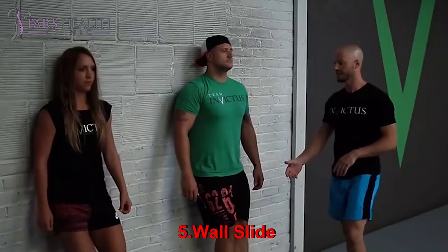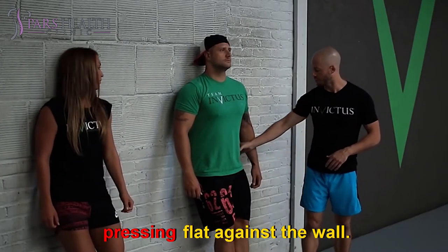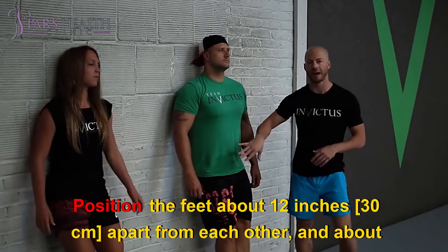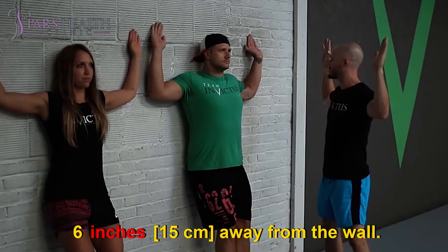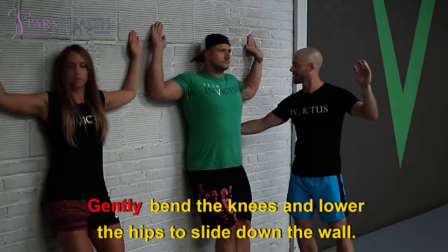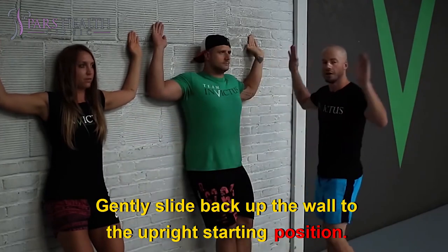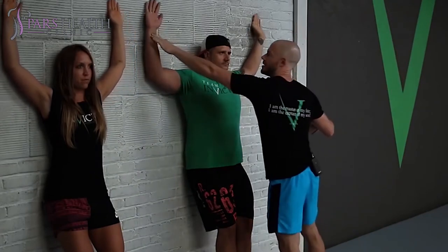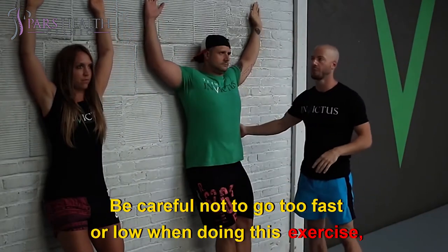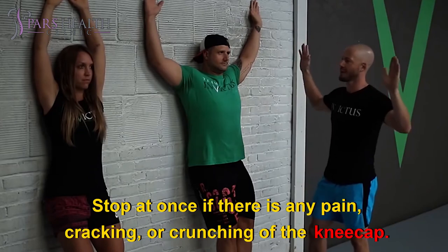Exercise five: Wall slide. Stand upright against a wall with the back and buttocks pressing flat against it. Position the feet about 12 inches (30 centimeters) apart and about six inches (15 centimeters) away from the wall. Gently bend the knees and lower the hips to slide down the wall, bending the knees to about 45 degrees. Hold for five seconds, then gently slide back up to the upright starting position. Repeat for 10 to 15 repetitions for three sets, four to five days a week. Be careful not to go too fast or too low, as this could worsen pain. Stop at once if there is any pain, cracking, or crunching of the kneecap.